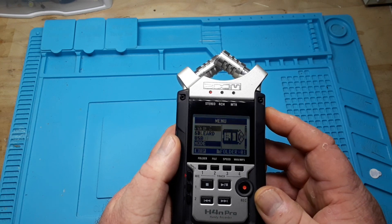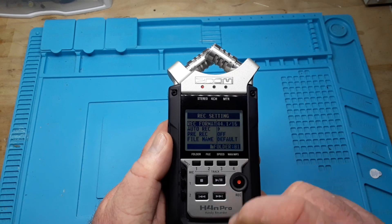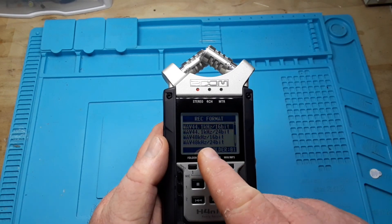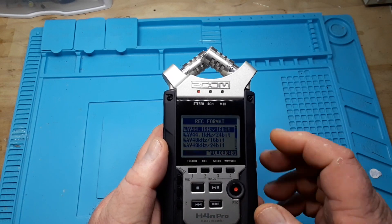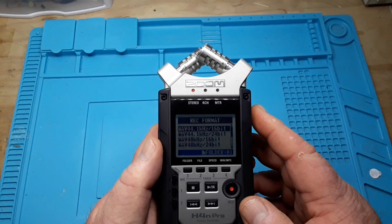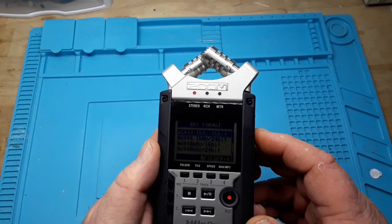Here's the format setting — right now we have 44.1 kilohertz, 16-bit. We can go up to 24-bit, 48 kilohertz. This is what I recorded at here — 44.1 kilohertz, 16-bit — but we'll try it again at 24-bit and see if that makes any difference.